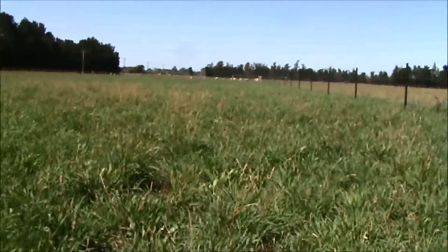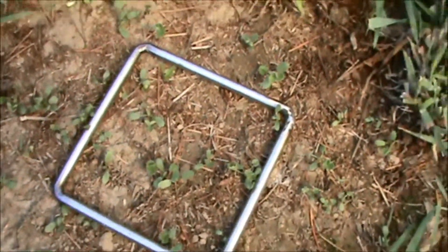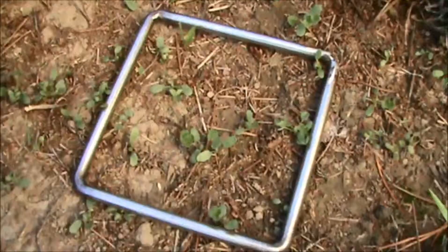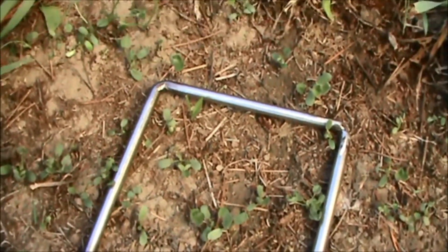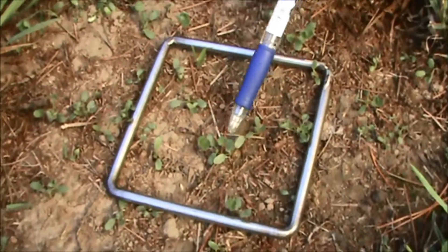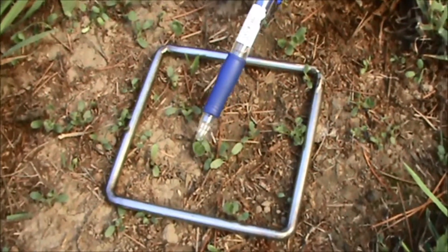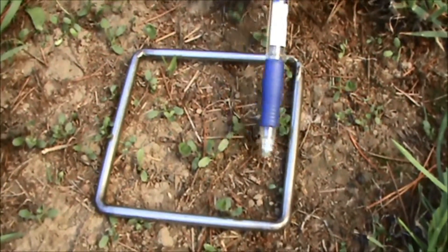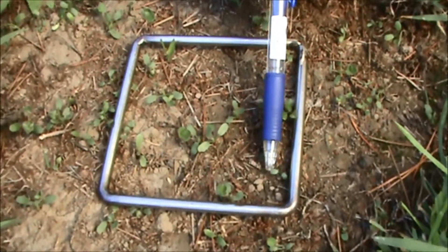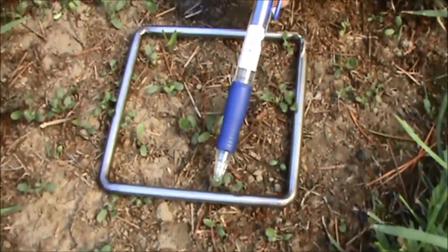Now have a look at the seedlings that have germinated between cocksfoot clumps. Here's quite a big area of bare ground and we've got great establishment of sub clover. It's at the first trifoliate leaf stage — some of them, others are just coming through like that little one that's just germinated more recently, and there's another trifoliate.